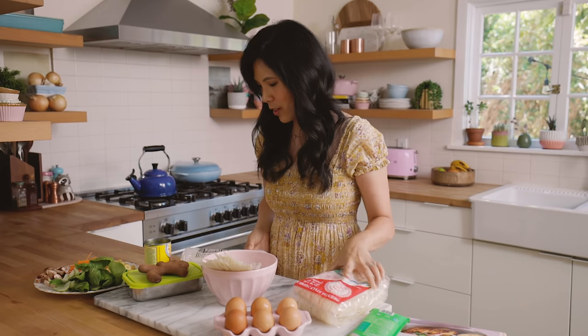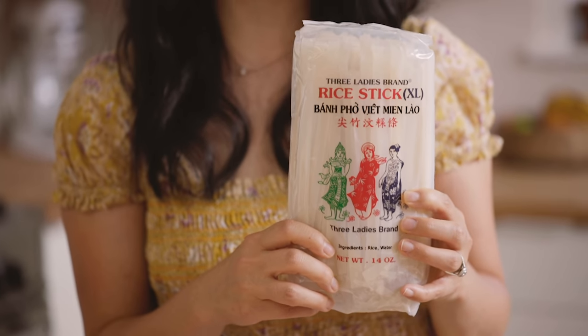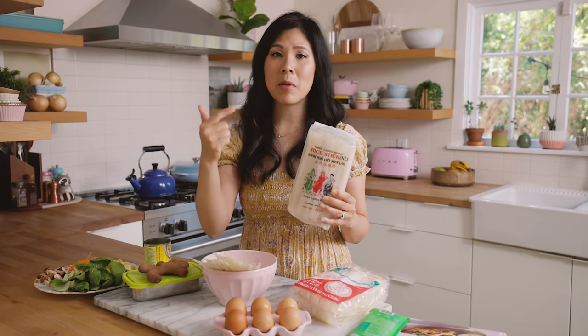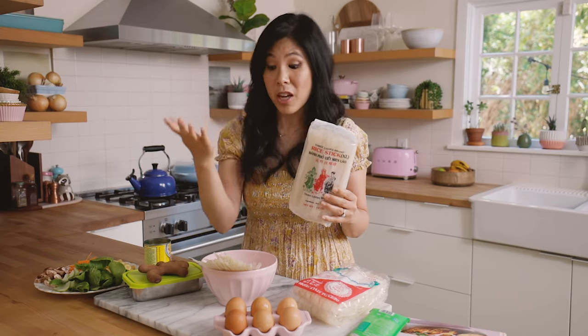They didn't have the three ladies brand in size large, so I got an extra large just to show you. But honestly for pad thai, you can use anything from medium, large, or extra large — if you like the noodles kind of thicker, which I do too.